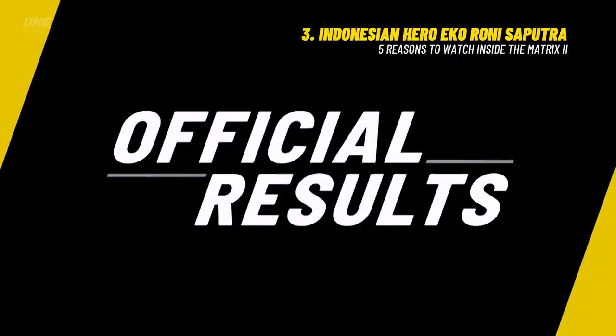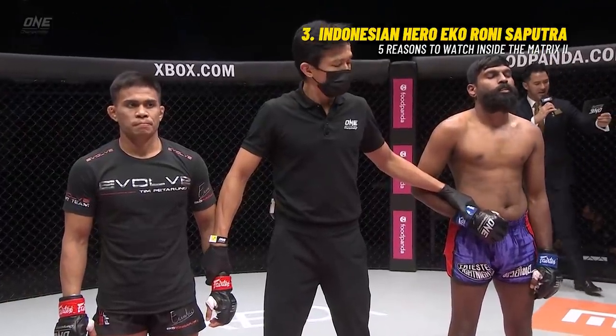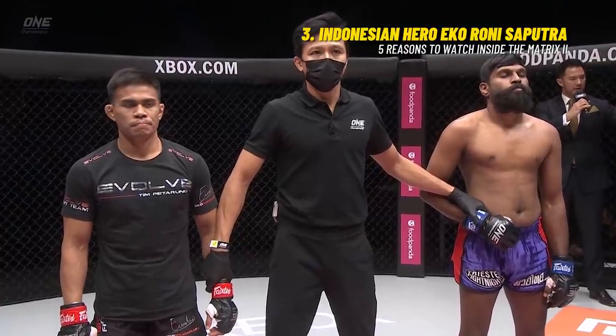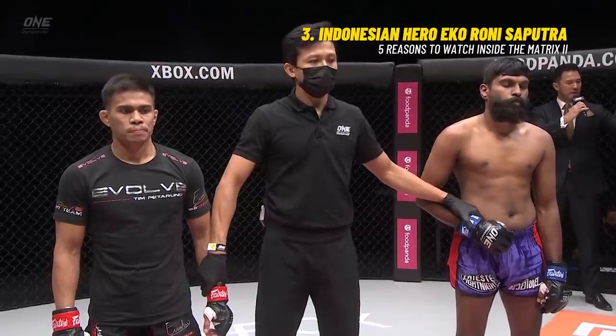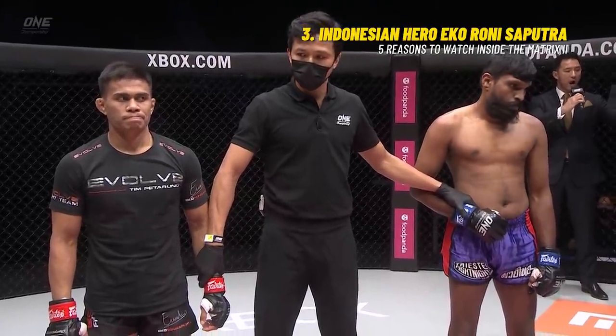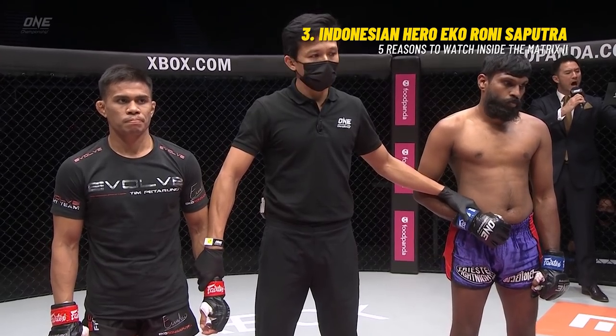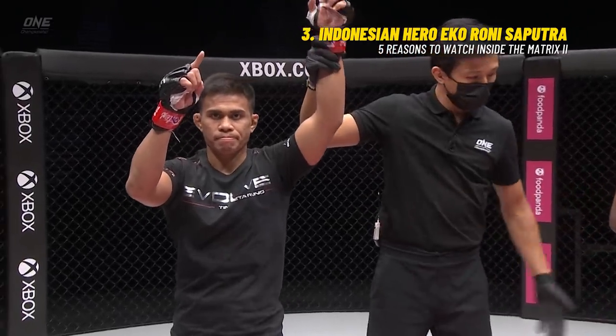Referee Mr. Mohamed Sulaiman has called a stop to this contest after two minutes and 29 seconds in the first round. Your winner by way of shoulder lock: Ekko Rony Saputra.